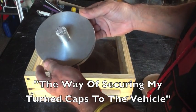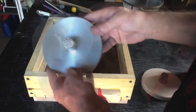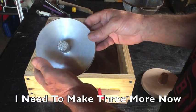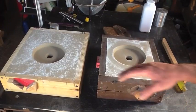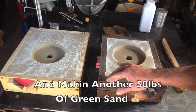Now that me and my friend have finalized the production of these things, it's time to go ahead and cast up three more. But I think I'm going to do something a little bit different on the way I ram up these molds for the other three. In an effort to save a little bit of time, I'm going to do something I haven't tried before — I'm going to do an open mold pour.